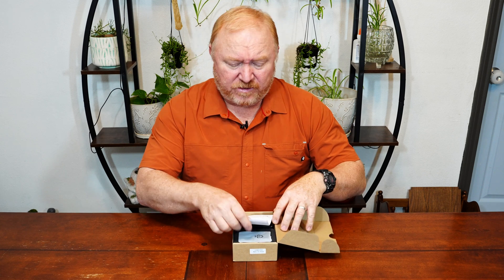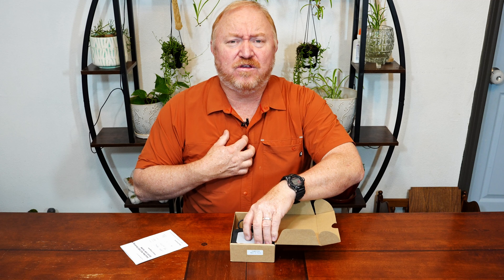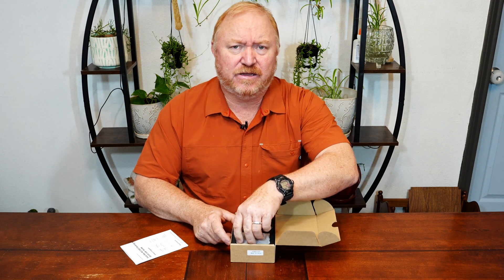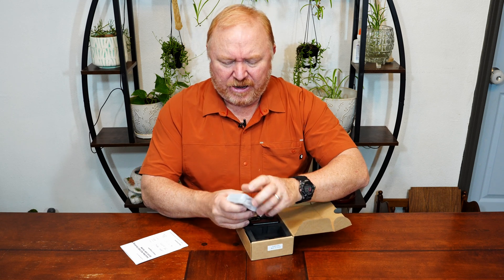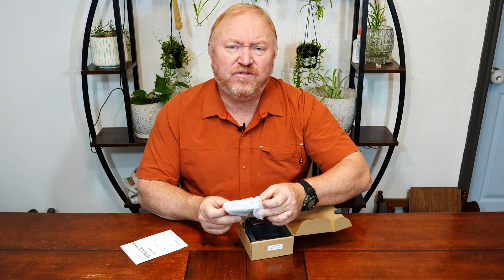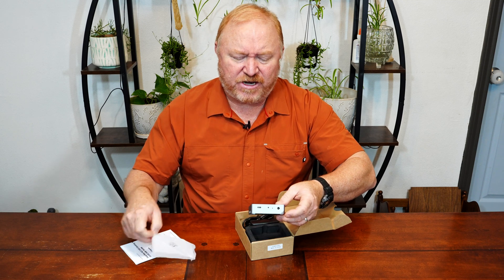This is a pretty cool little device, which I only accepted because I'm actually upgrading my computer and I desperately needed something like this. Because I can clone regular drives, but M.2 drives are a little bit different. So when the company approached me to do this video, I was really excited to have the chance to do it.